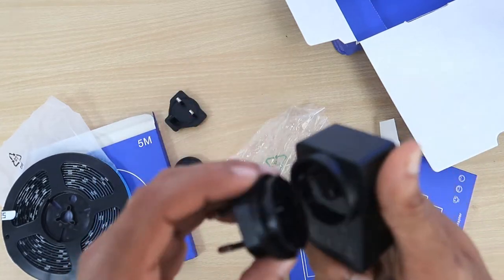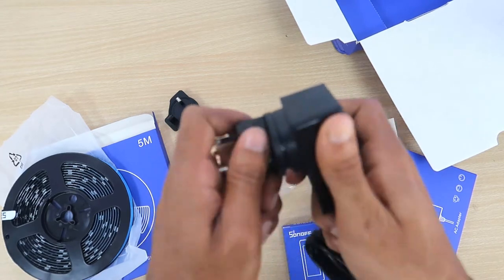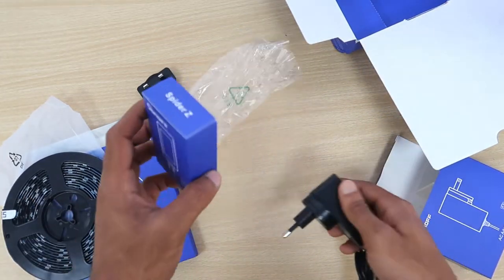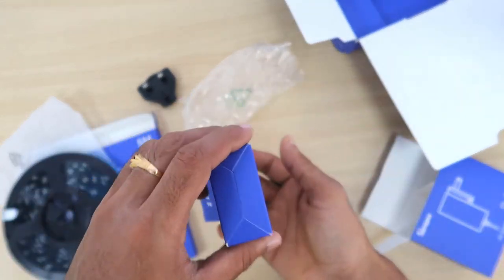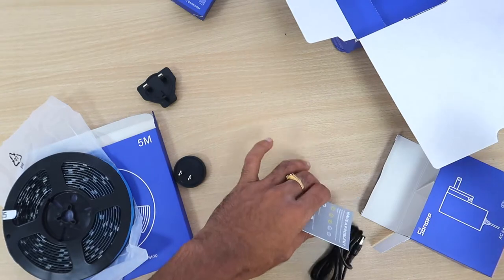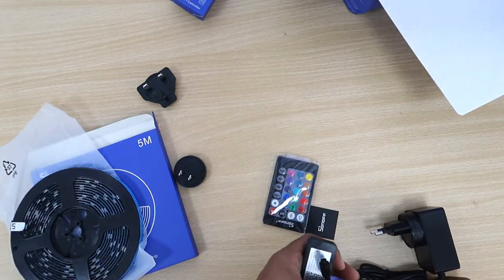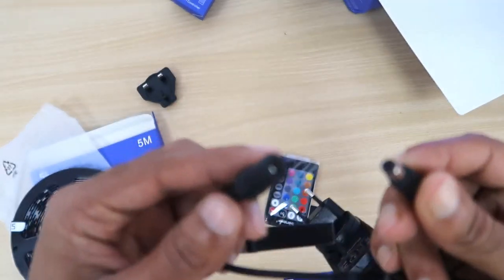Now let me connect the socket into the connector. It's done. Now what you have to do is open the adapter and connect the adapter into the power adapter. In the Wi-Fi adapter box, you will also see a remote controller. You can control this light using a remote control, and it is also included in the box.